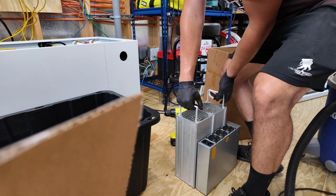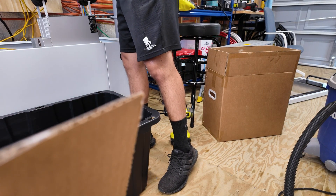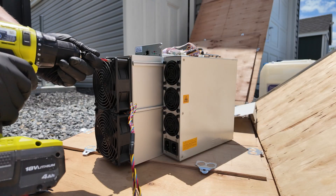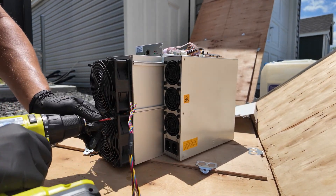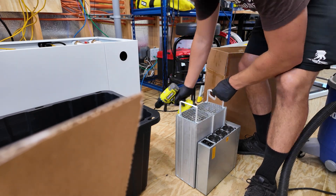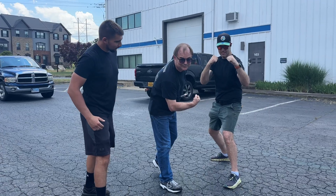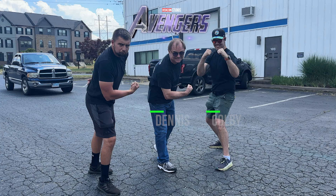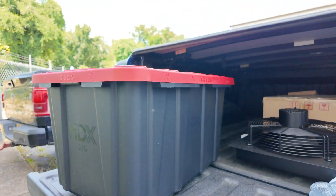A lot of prep goes into getting a miner ready for immersion. We flash the miners with aftermarket firmware like Brains to put the miner in immersion mode, or we use fan spoofers. Then we remove the fans, clean the miner, and with immersion systems like Fog Hashing, we install little handles. Some miners require fan spoofers to trick the miner into thinking fans are running when they're not. I'm leaning on the incredible guys at BMA — Dennis and Colby — who have a great solvent to clean immersion fluid off miners. Let's get to scrubbing.